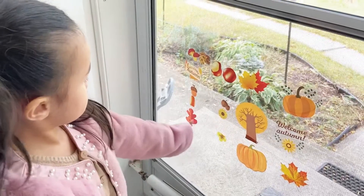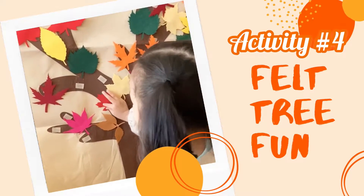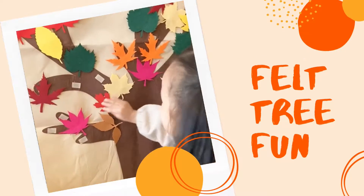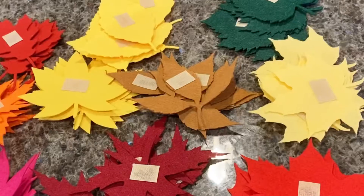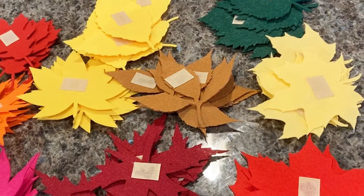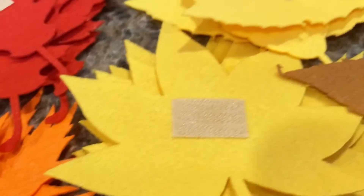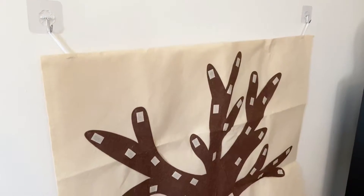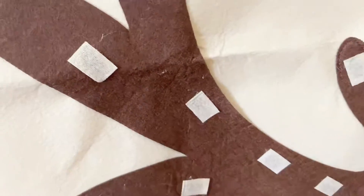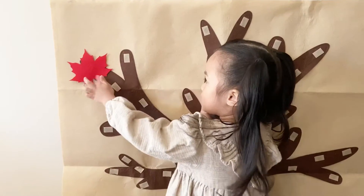Letting the little ones decorate is always fun — it's a good activity for them to be creative and let them design however they like. Our next activity is a fun felt project that the kids are sure to enjoy. Cut out some felt sheets into leaves, and when you're done, superglue some velcro pieces on one side of the leaves. Next, hang your tree or background onto the wall and stick velcro onto the parts where you want your leaves to be.